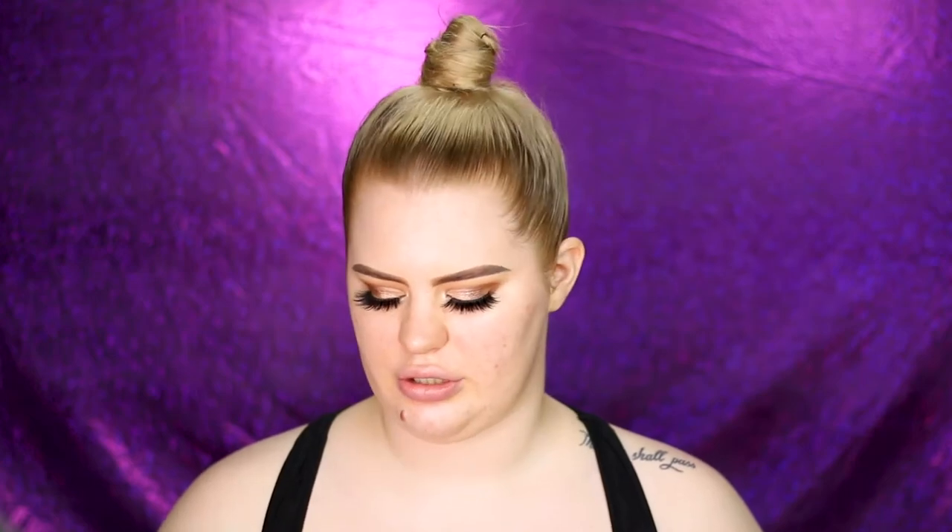For foundation I don't have any Tarte foundations, so I'm going in with two of my all-time favorites. The primer and moisturizer combo makes everything look super smooth, and this foundation combo is definitely one of my favorites — it looks better than ever. I'm taking a minute to really bounce everything into my skin before moving on to concealer.